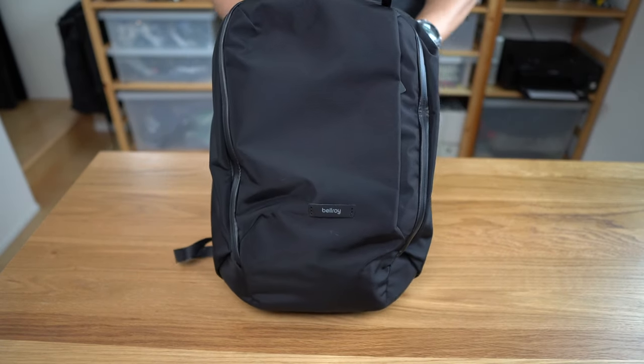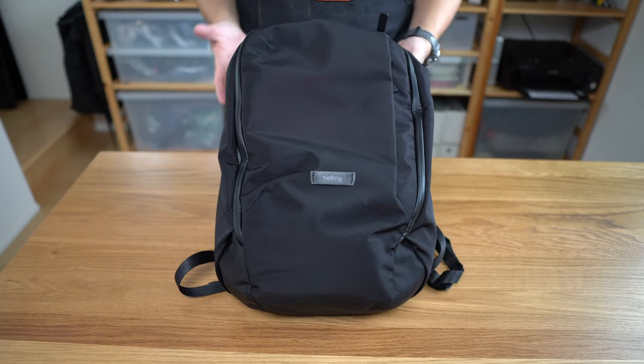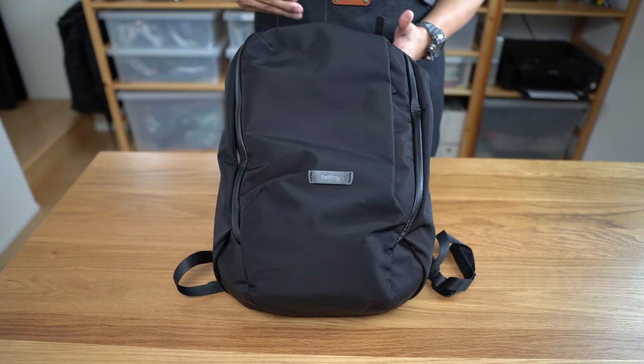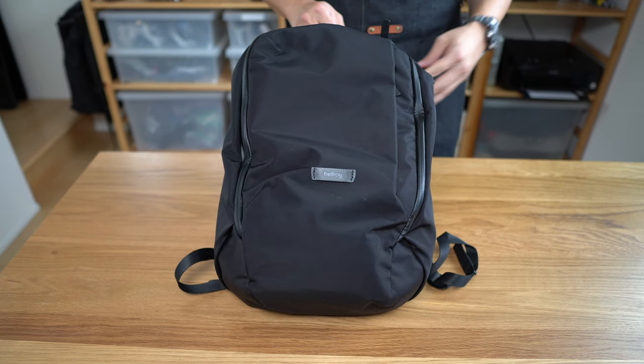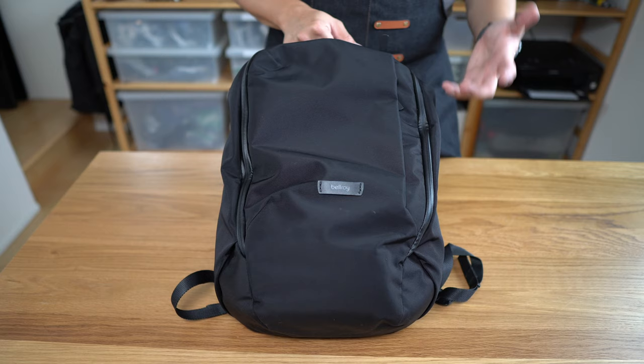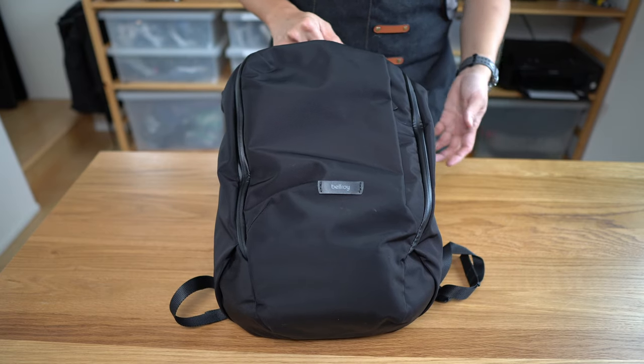Before we proceed any further, I should mention I've owned this bag for about three weeks now, and I've used it every day. But I don't know that three weeks is enough time to give a proper review of any bag, so consider this more like an overview and my impressions based on three weeks of use.